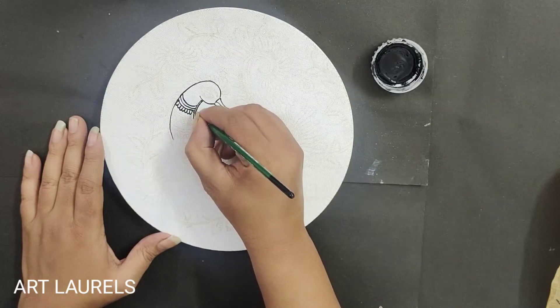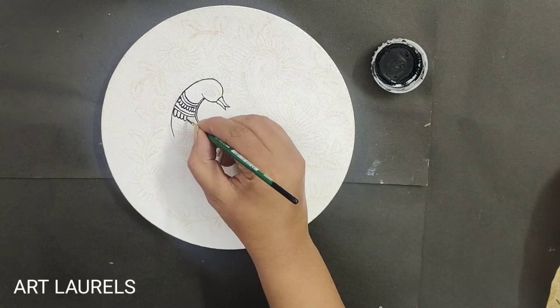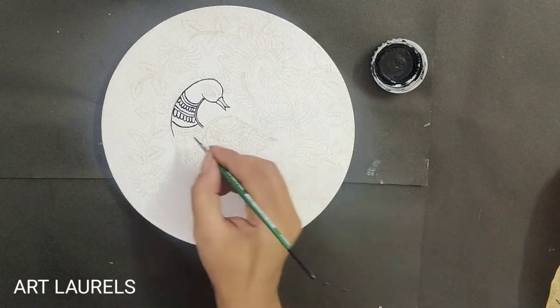We need lots of patience to make this painting. You can also create fabrics with these Kalamkari techniques and motifs.